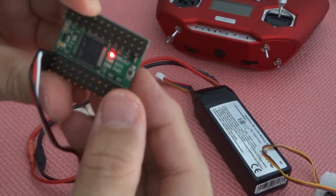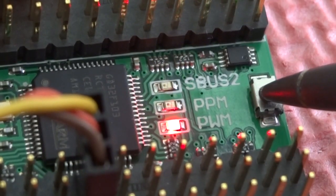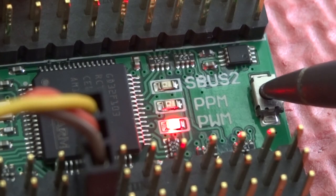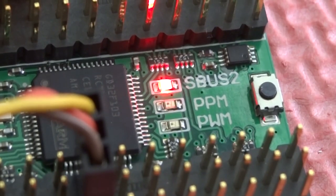Now we can toggle between the three modes by pressing the button. Once you pick what you want — say SBUS for an SBUS receiver — you just disconnect and the board remembers the last mode that you selected.